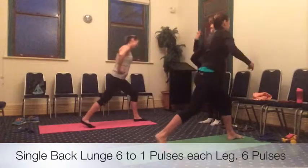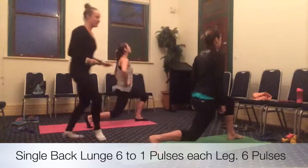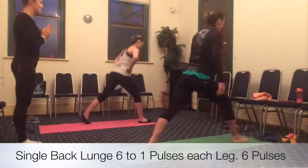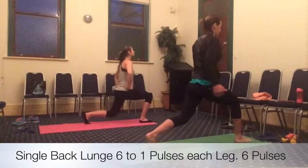Starting with the backwards lunge, right foot, step it back. We've got six pulses — let's drop that right knee down. Six, five, four, three, two, one. Stepping forward, left leg, big step. Drop the left knee down for six, five, four, three, two, one.